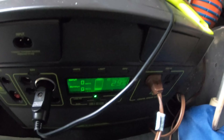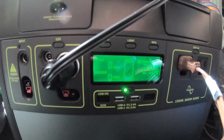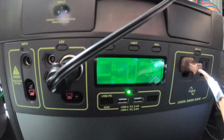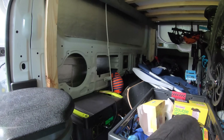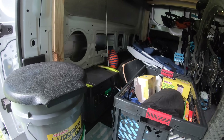Right now the generator is at 29%. This was after using it for three nights, and it only used about 70% of the battery — so it did really well. And I don't have any solar panels hooked up to it yet, so I'm really impressed with how the generator is performing and conserving electricity.